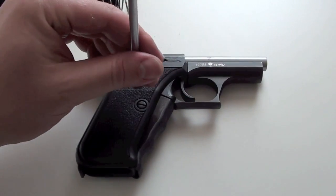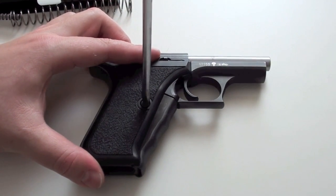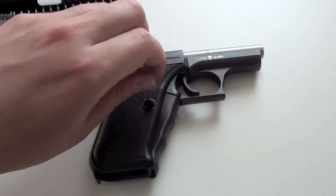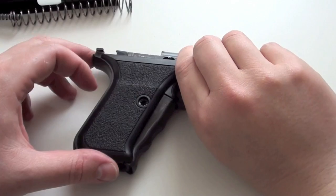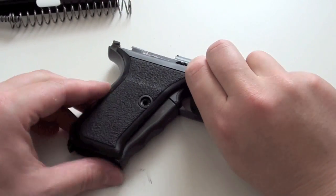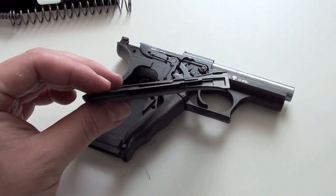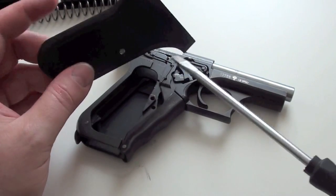To remove the grips, you have to remove the screw here, then push the grip on the front a bit up and then push it forward, because there is a groove here on the grip which fits with the metal here, and you have to push it forward.